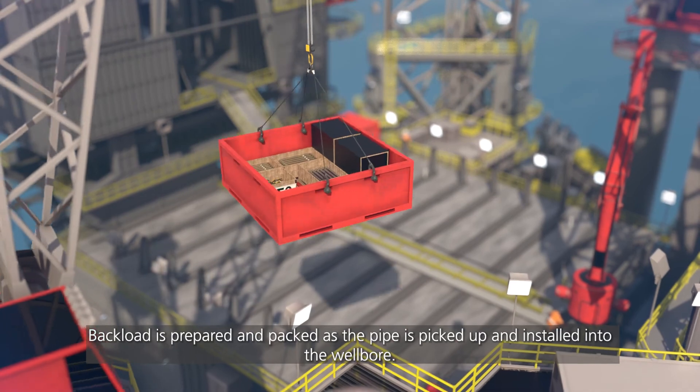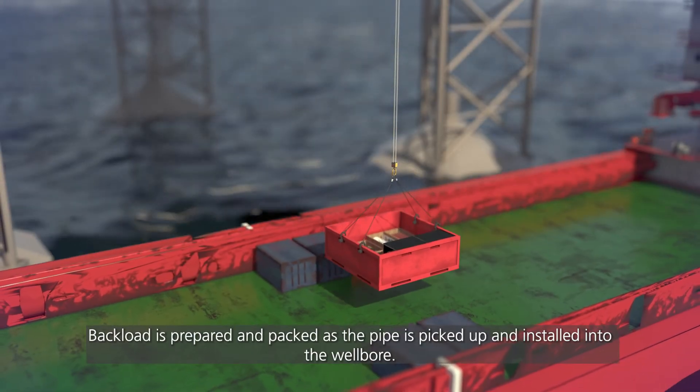Backload is prepared and packed as the pipe is picked up and installed into the well board.